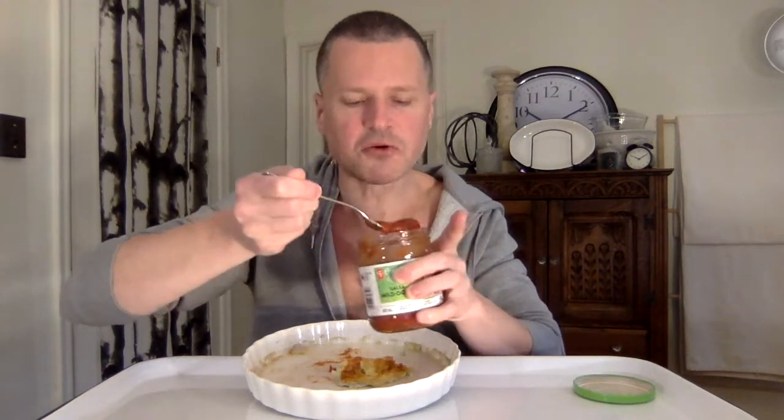Mutations are kind of a good thing — mutations are about trial and error to make something work. Anyway, I have a lot of salsa. I eat too much food.